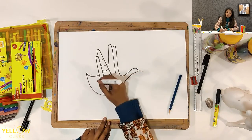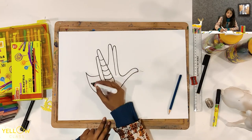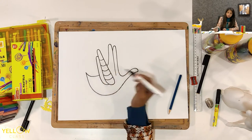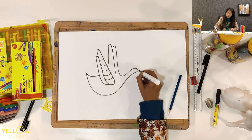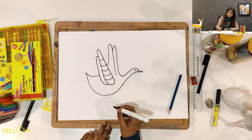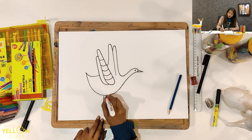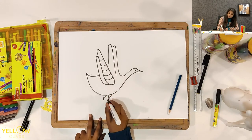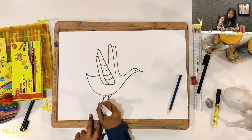Just outline her body like this — make a curve till this portion, then make another curve, and then make a beak like this. I am making her eye, and two small triangles to make her legs. Like this.